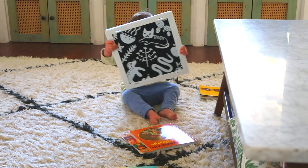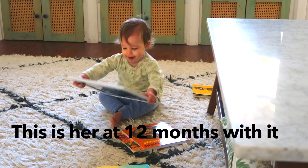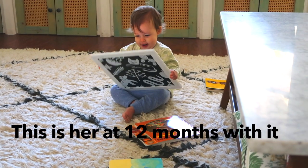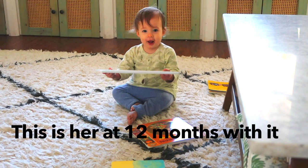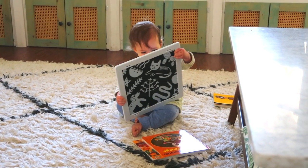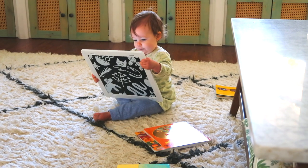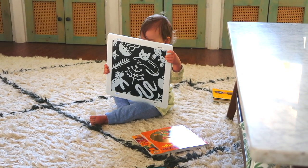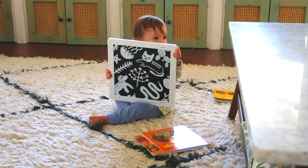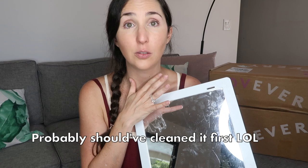It has taken a beating and has held up fantastic. My daughter has thrown it, it has been walked on, it has been trampled on, it has been packed in my bag and traveled with us. We love it. It has kept its shine — even though it has a few little scratches, it has stayed really shiny. I don't worry about anything shattering.